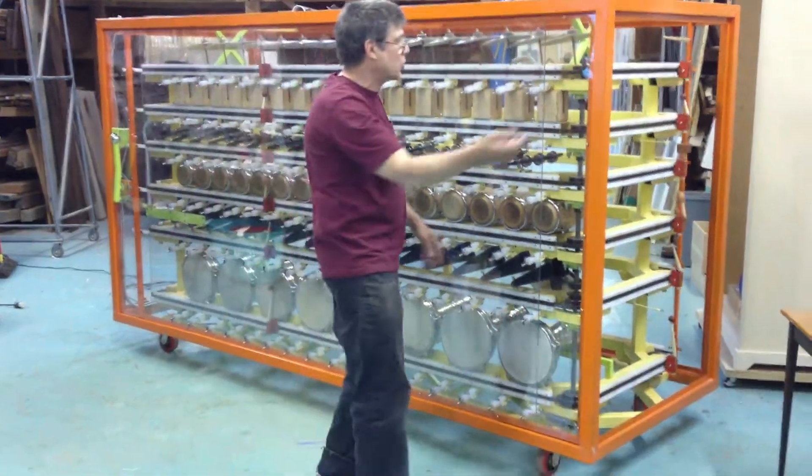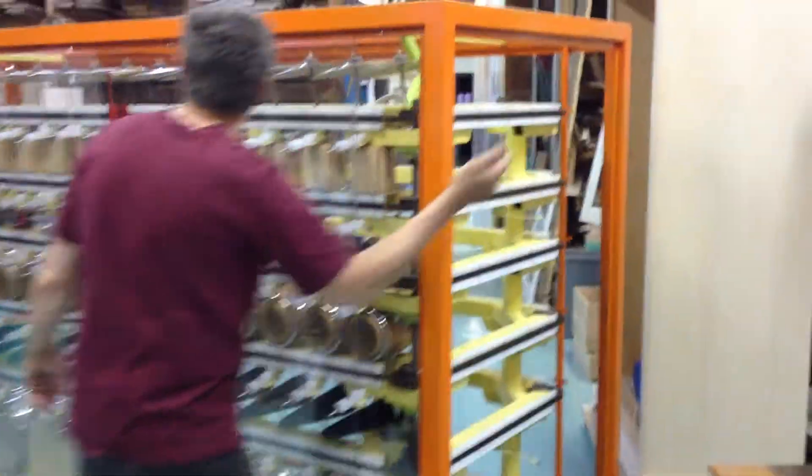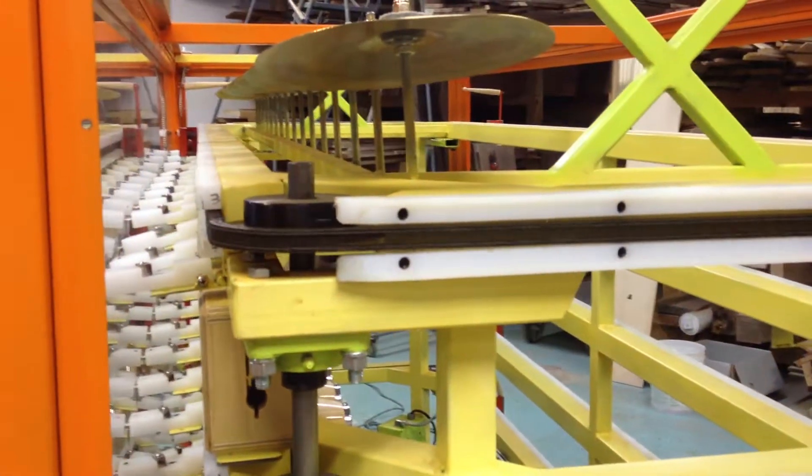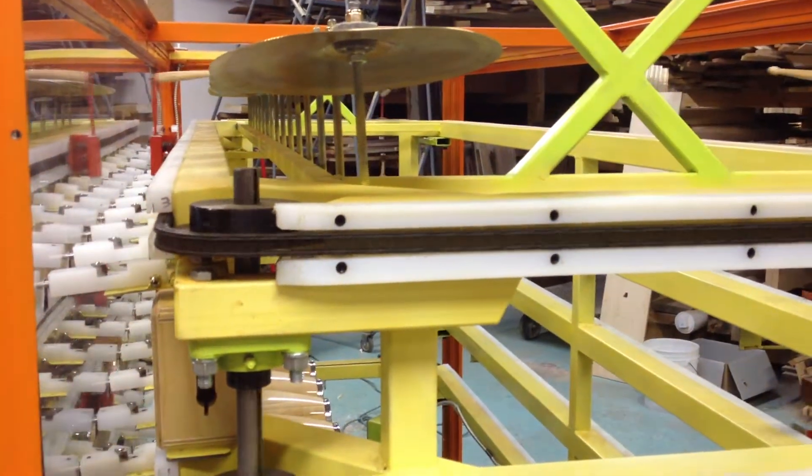If you come over here, Rob, you can come down and look down the end. You can see when the switches are in the up position, they trip the drumstick as the drumstick goes by.